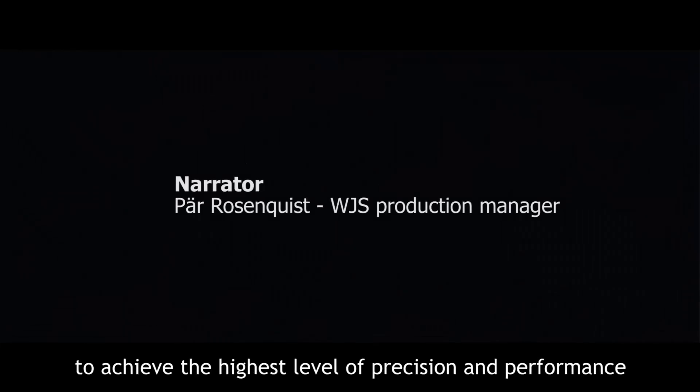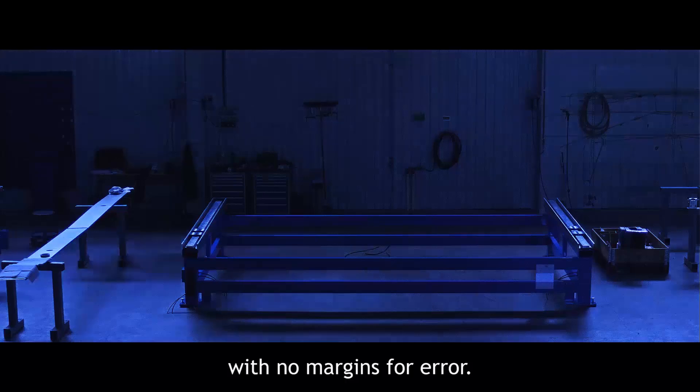For us at WaterJet Sweden, it's a true craftsmanship to achieve the highest level of precision and performance with no margins for error.